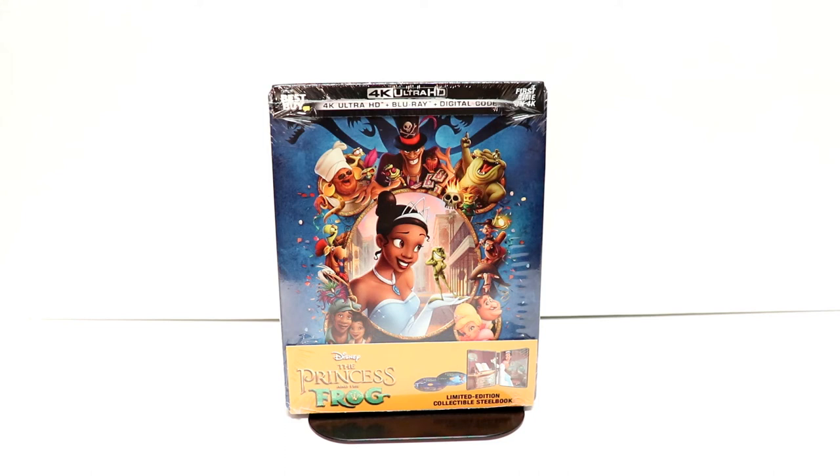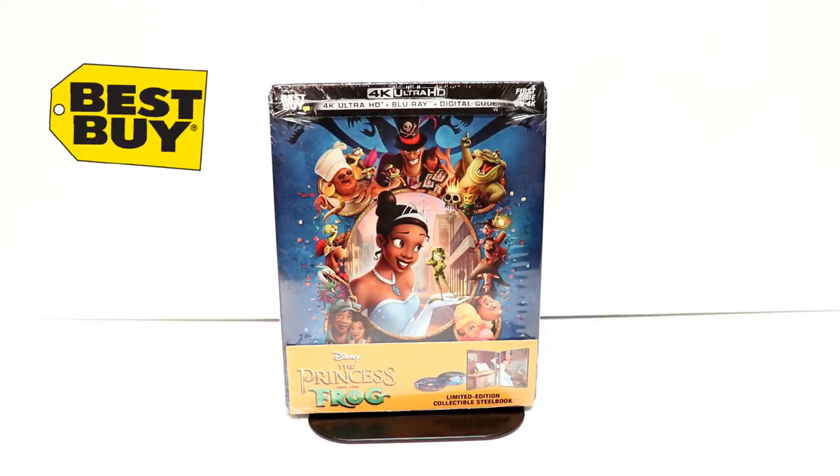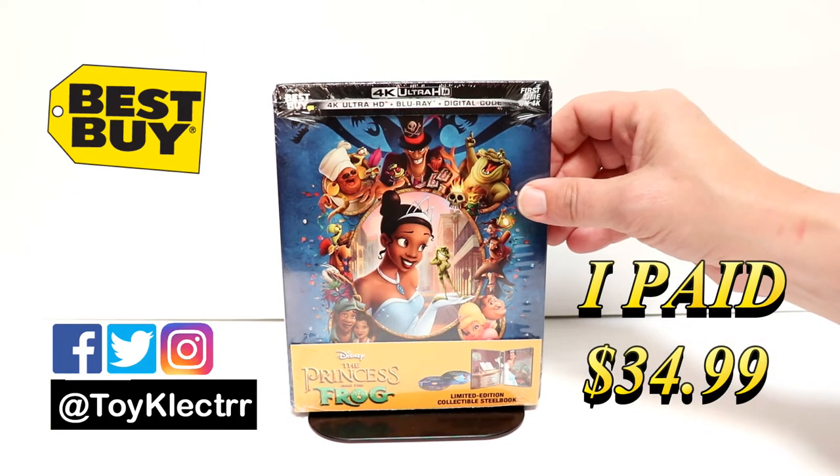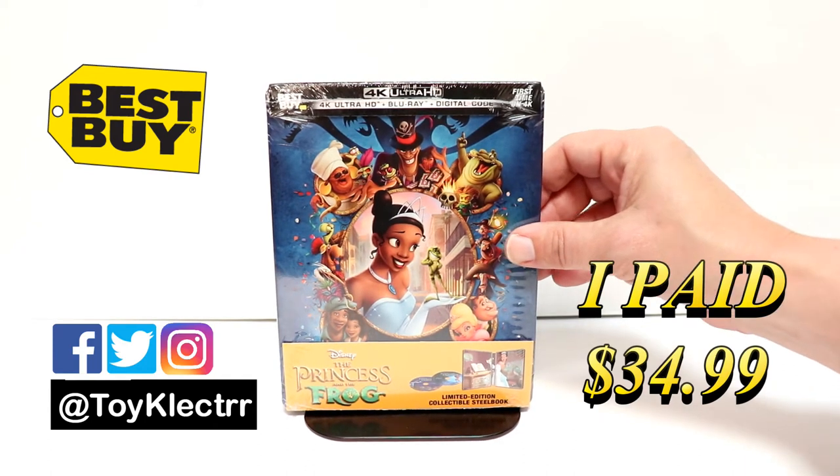Hey, Tony here. Today I'm going to do an unboxing of the Best Buy Exclusive Steelbook for The Princess and the Frog, so stay tuned. I picked up the Best Buy Exclusive Steelbook for The Princess and the Frog. This is a 4K Ultra HD Blu-ray and Digital Decode combo pack.